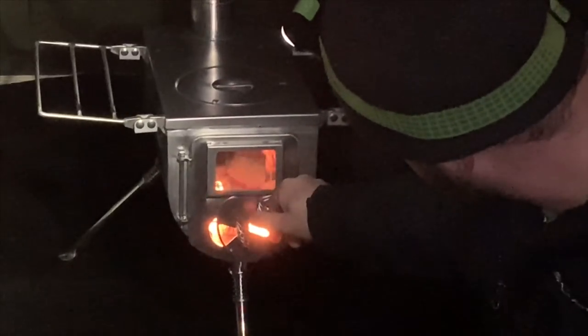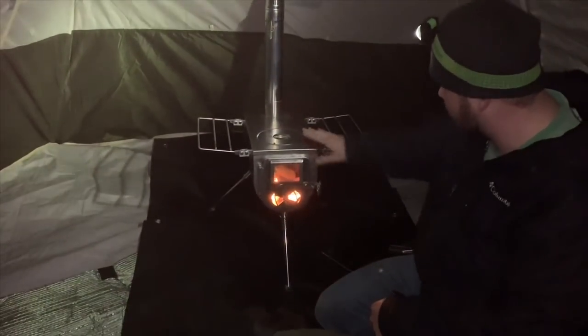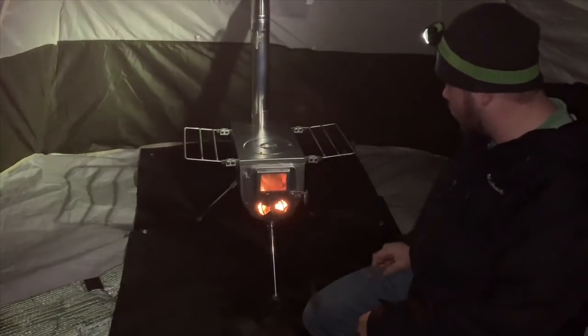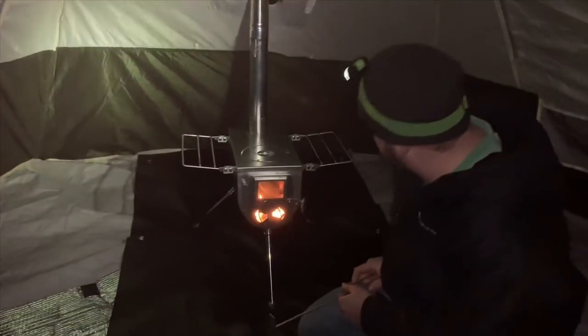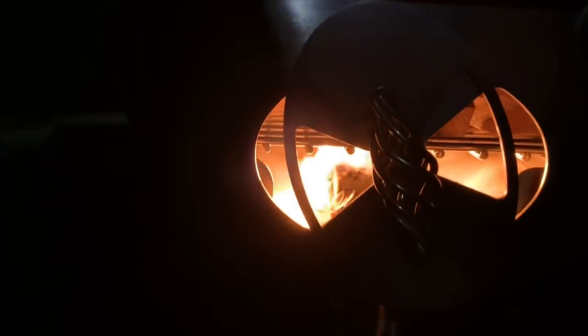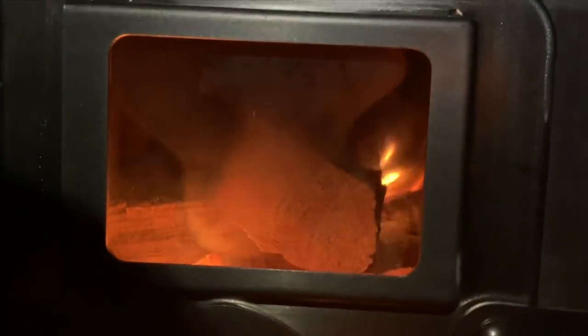I'm going to leave this open just to pull in a whole bunch of air right now. This is the first burn for this stove and I'm really excited. Like I said, this is the Winnerwell Woodlander and I think this is going to be a really awesome addition to our hot tent. That's just a little zip cube in there — it's gonna be good times.